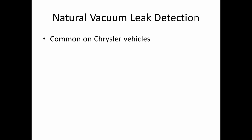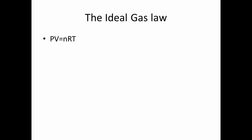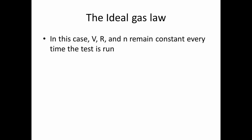Natural vacuum leak detection is very common on Chrysler vehicles — pretty much all of them use it. It uses the ideal gas law to detect leaks in the system. It uses a very sensitive vacuum switch built into the vent valve to detect a drop in pressure of about one inch of water, which is about four-hundredths of a PSI. The ideal gas law is PV = NRT, where P is pressure, V is volume, N is the number of moles, R is the ideal gas constant, and T is temperature. Air is an ideal gas, and thus the ideal gas law applies. In this case, V, R, and N remain constant every time the test is run.